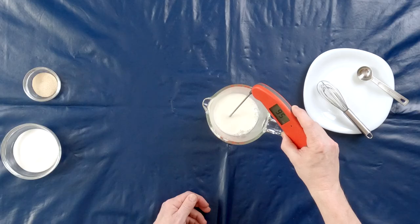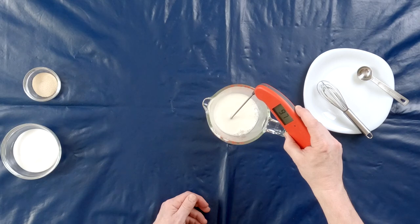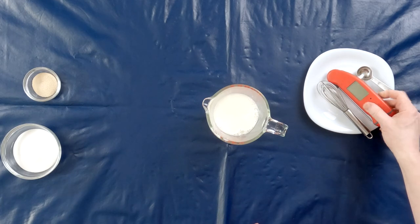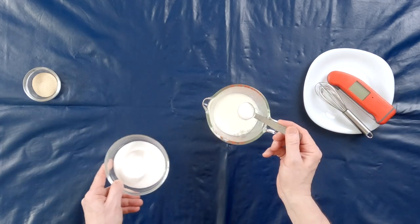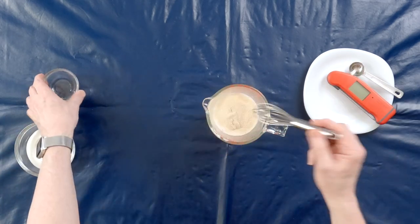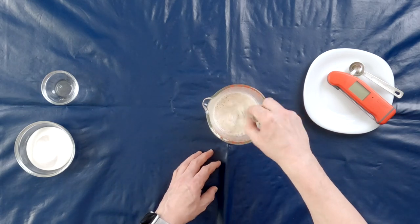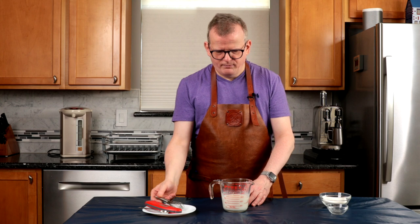And a quarter teaspoon of freshly grated nutmeg. I've warmed up my milk to be between 35 and 38 degrees Celsius, or 95 and 100 degrees Fahrenheit — it is 98 degrees Fahrenheit right now, so that's perfect. I'm going to add one teaspoon of sugar and all of the yeast, whisk that together, and let this stand off to the side while we prepare the rest of the ingredients.